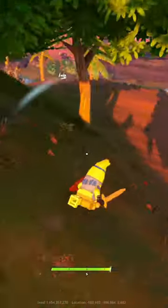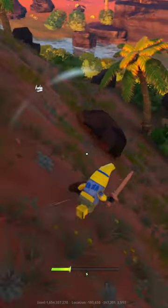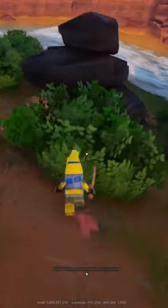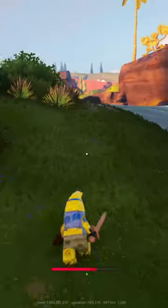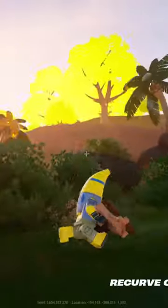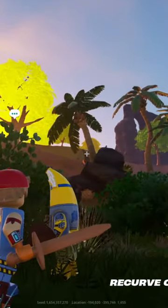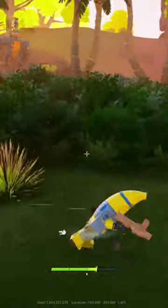Hello everyone, I want to show you guys a quick easy way that you guys can cheese these big lizard men, the big brutes. Get to a body of water, and then you're going to aggro him and get him to basically run after you.